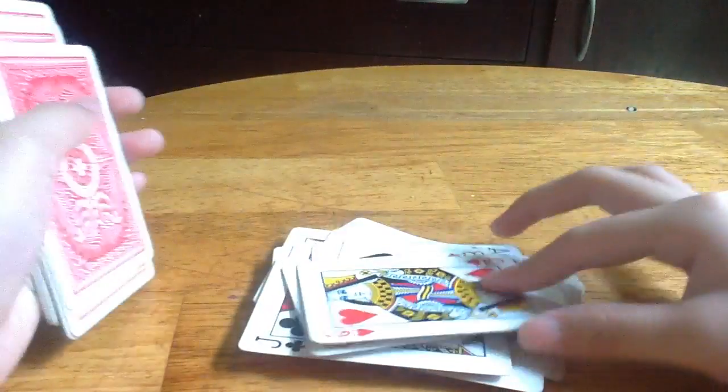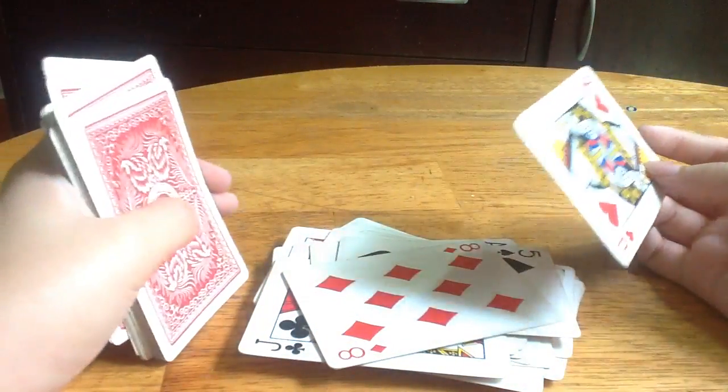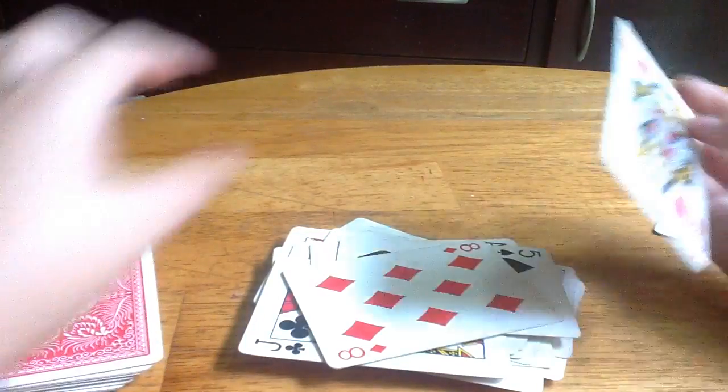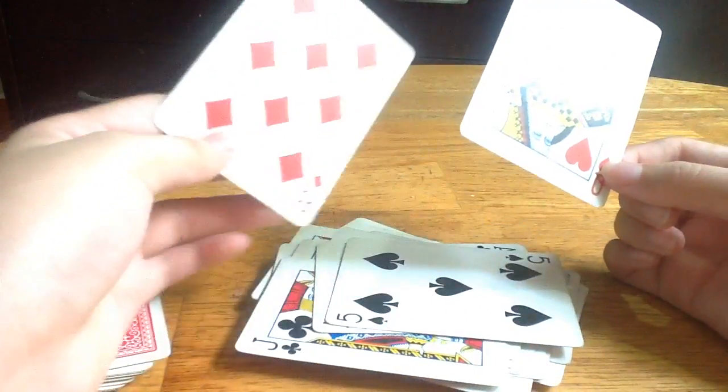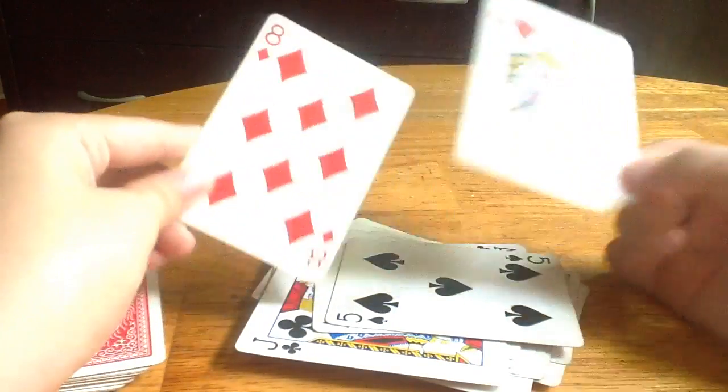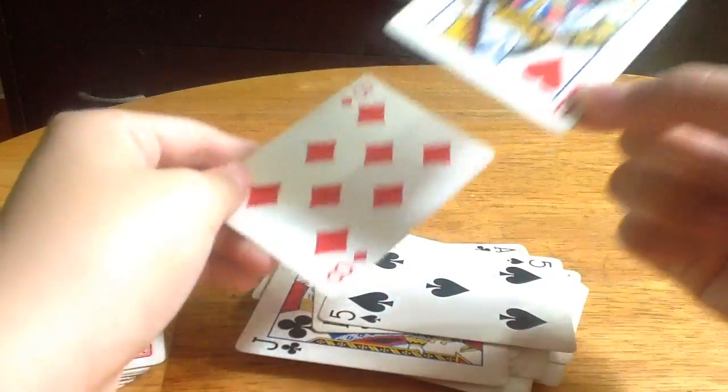Okay, and this is your card. So this is your actual card and this is the card before. It will always land up on this place.